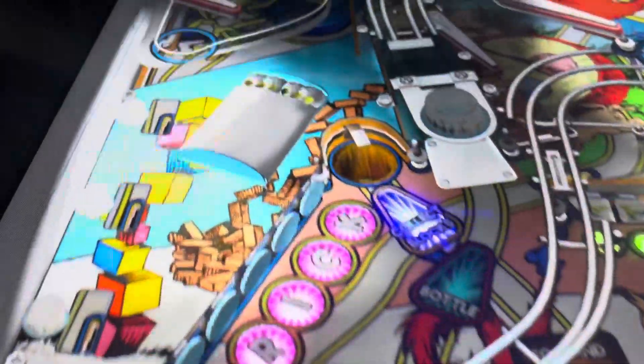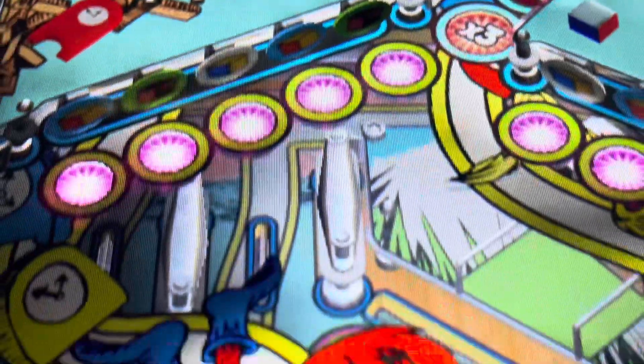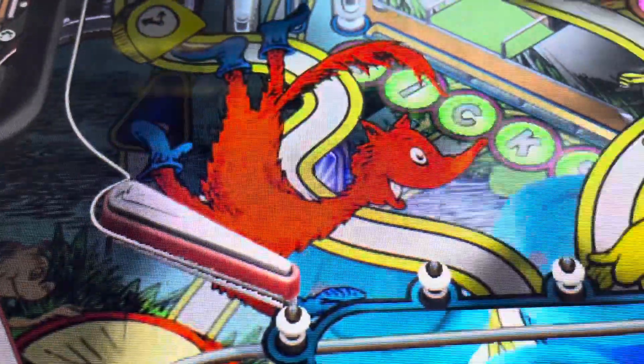I will have some footage of these being played once that's unlocked. Right now I can look at the table and see all the different sections, but actually being able to play the table will unlock soon.